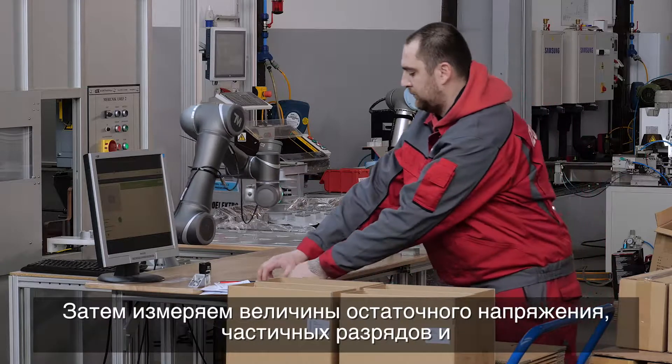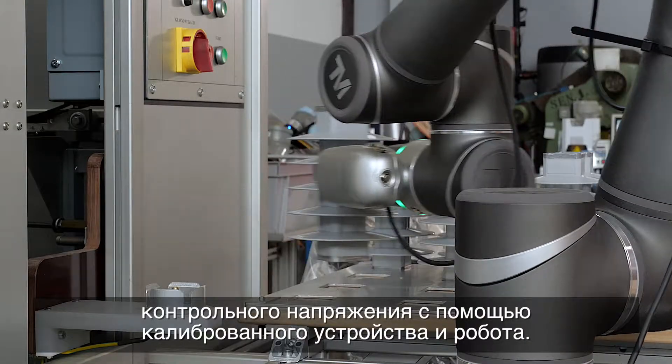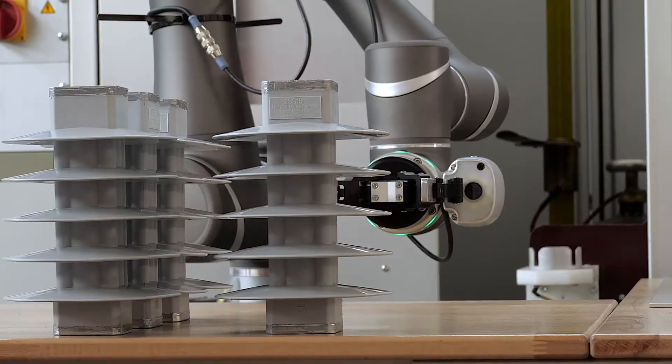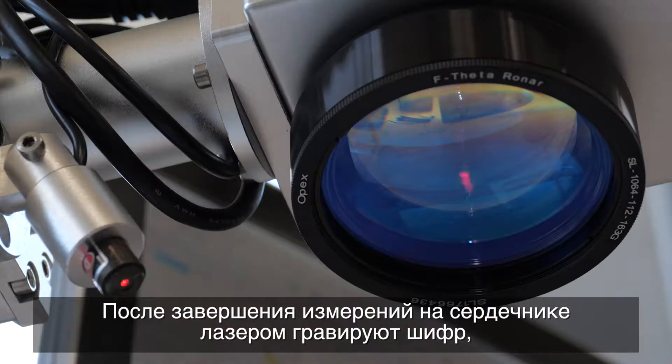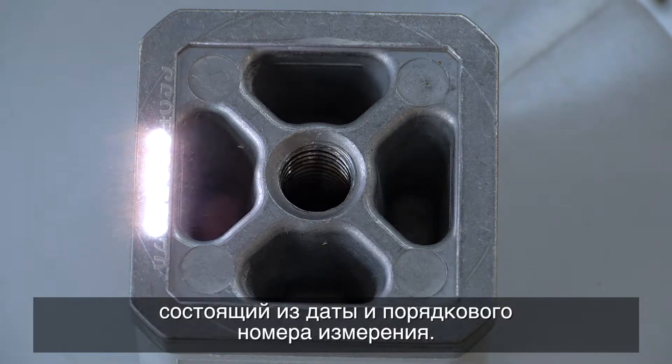We then use a calibrated device with a robot to measure the residual voltage, partial discharges, and reference voltage values. Once the measurements are complete, a code is engraved onto the surge arrestor with a laser, consisting of the date and running measurement number.